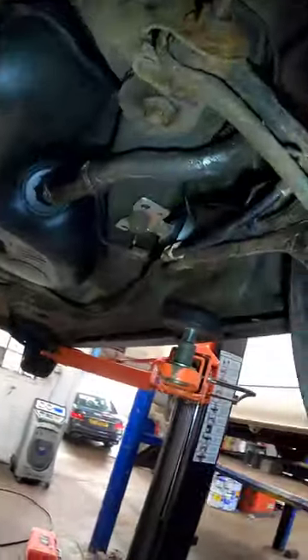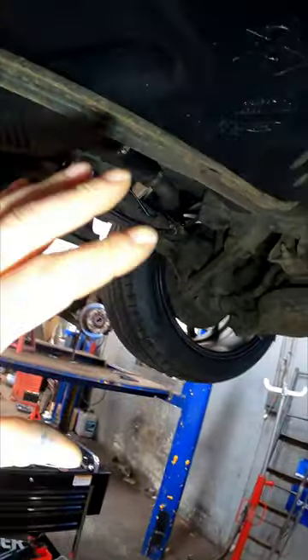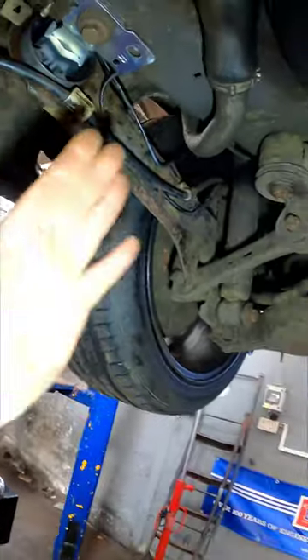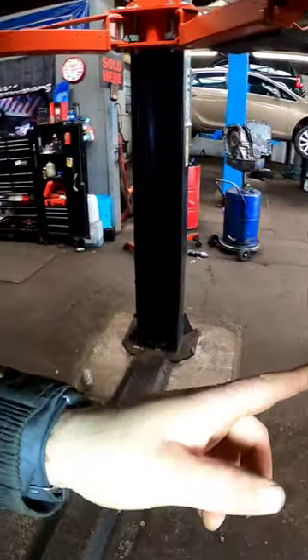And there you have it — that is one rear trailing arm front bush replacement on a Ford S-Max. After you replace these bushes, the car does need the geometry doing because it will be out. I've got to carry on with some front discs and pads on this vehicle as well.